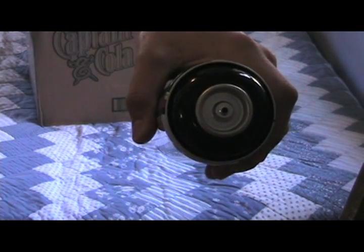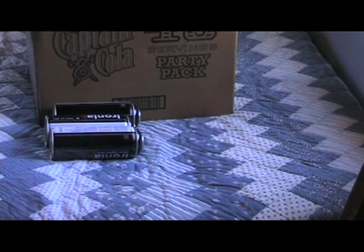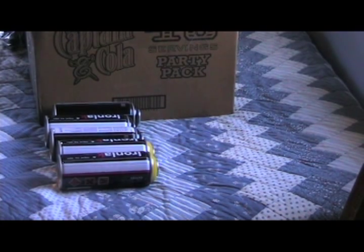First off, we have 3 cans of Agor Blackout. As a graffiti artist, black is definitely a must. After that, we have 2 cans of Blaze Yellow, because Blaze is my preferred yellow and Pineapple Park is a bit too pale.